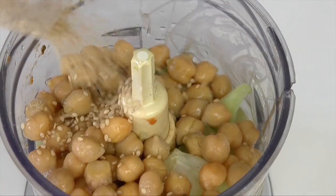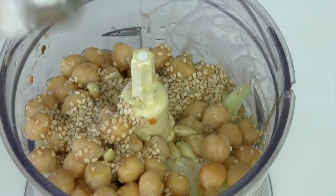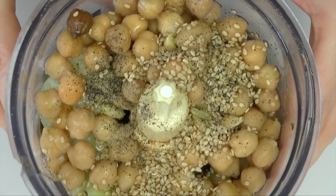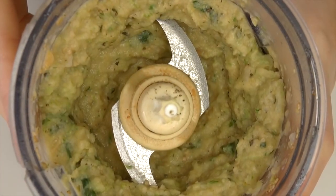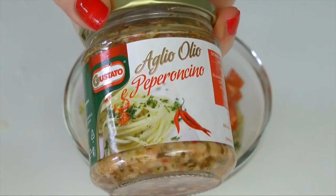Lo facciamo realizzando un meraviglioso hummus. Quindi aggiungiamo al pak choi anche i ceci, il sesamo, olio, sale e pepe. Volendo ci potete mettere anche lo spicchietto di aglio, che io adoro, e anche un pochino di limone che ci sta perfetto. Veramente squisito! Frulliamo il tutto con il nostro mitico mixer.